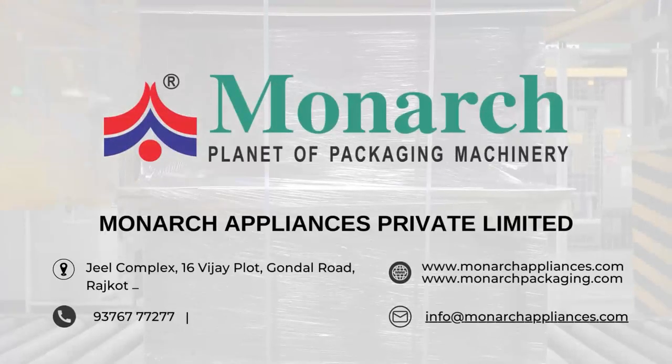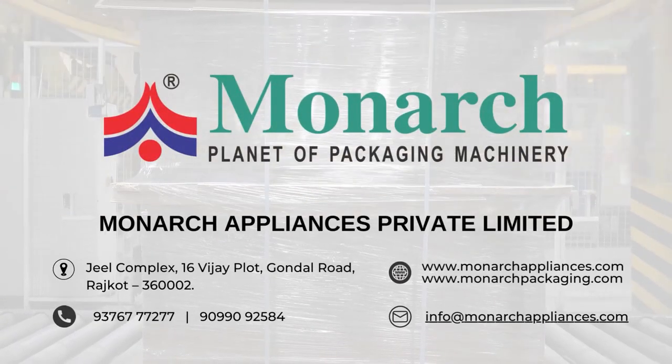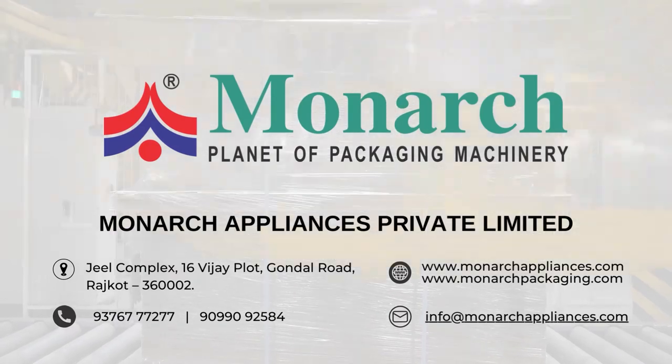Monarch Appliances Private Limited — Planet of Packaging Machinery. Contact us for more details.